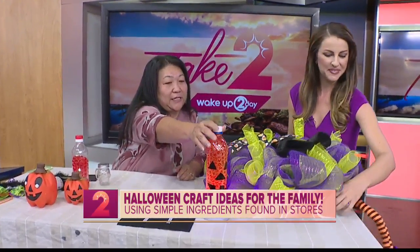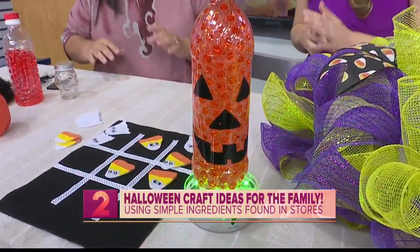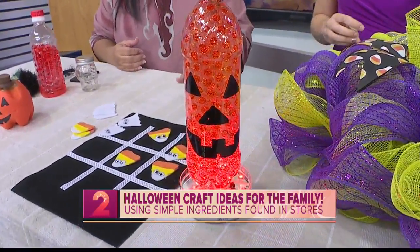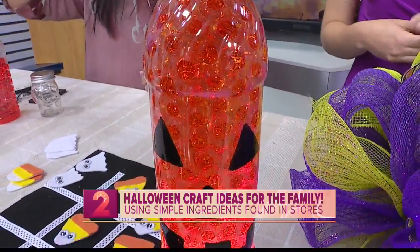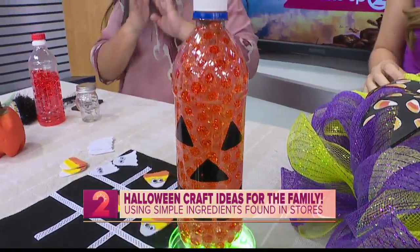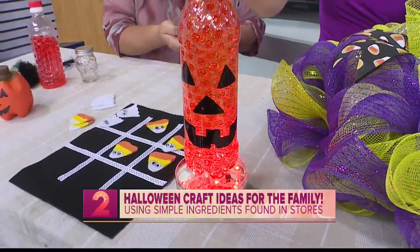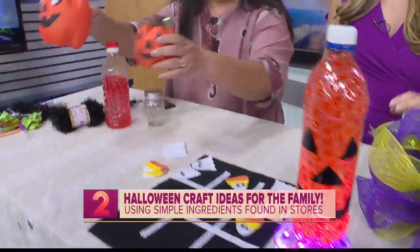I want to show you this — it's like a recycled craft. Our office likes to craft too. We have a Halloween thing going on and last week we had a contest to make a craft with a recycled item. So Gina filled a bottle with little water beads and just added some food coloring to turn it orange, then put black tape on it. We have these little lights that are really cool because you can change what they do. It's a little jack-o-lantern!